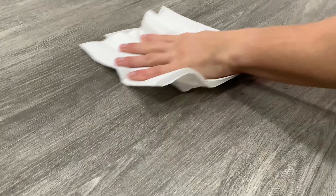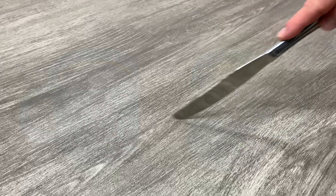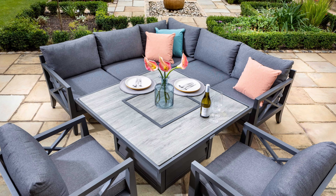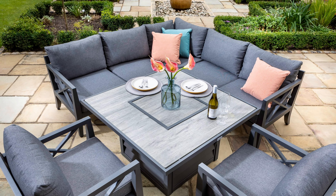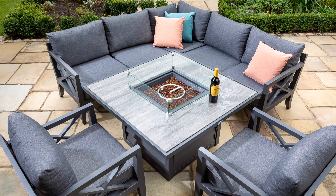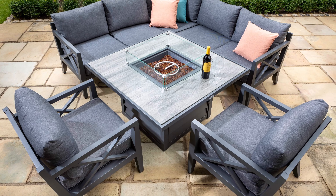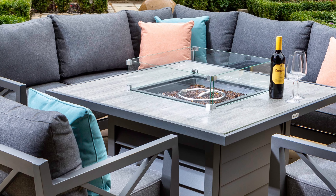It is tempered, easy to clean and boasts a heat and scratch-resistant surface. With this fire pit table, you have the flexibility for formal and casual dining. And by simply removing the middle plate, you can access the gas fire pit, allowing you to enjoy your relaxed evening. The fire pit comes with the decorative heat beads and the glass fire guard.